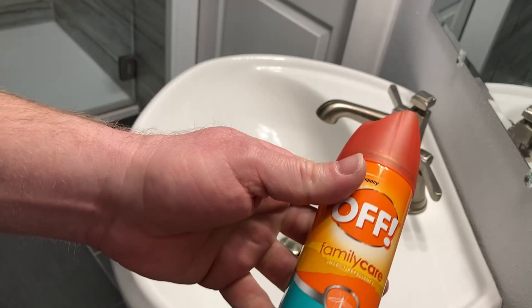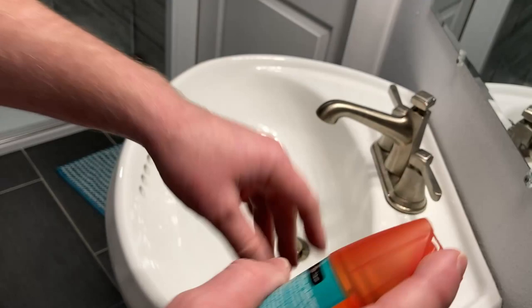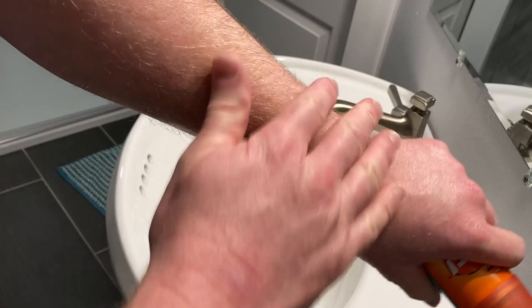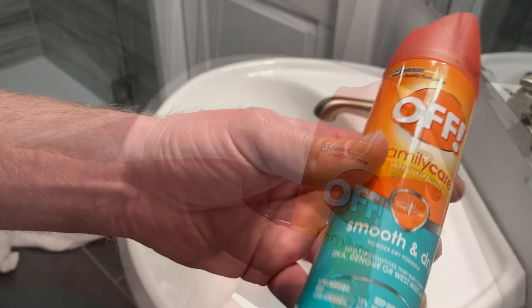I'm going to go ahead and spray some on. This stuff is pretty amazing. I've used OFF before, and I can tell you some scary stories. I'm going to go ahead and spray a little bit on my arm. Yeah, nice and cool, nice and refreshing, and you see it's drying and it's not really greasy, which is really, really nice.